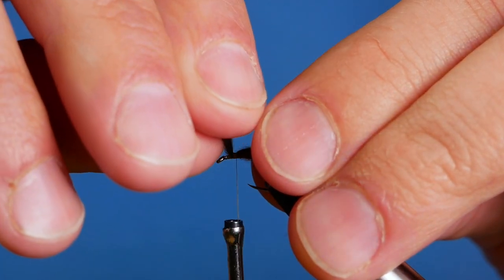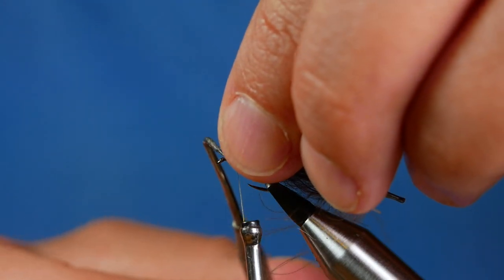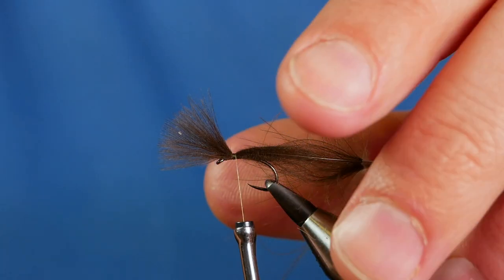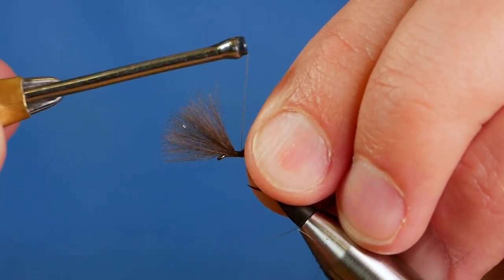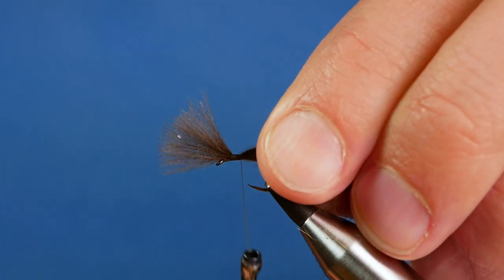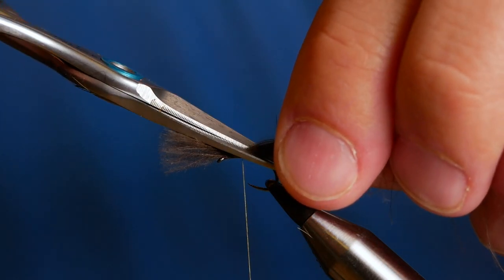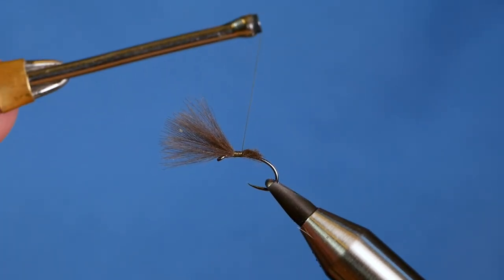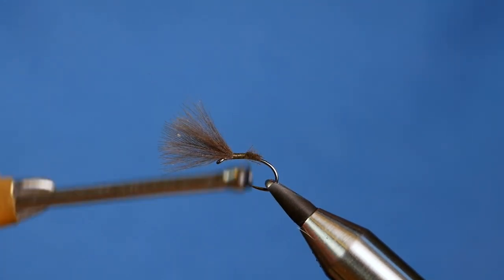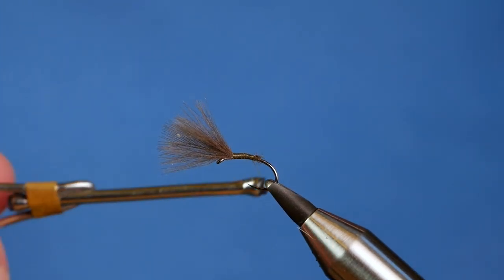Just check that. Make sure that you've left room here because you're going to get a bit of dubbing in front — you want it to cock up. So once you've got it secured and you're happy with the position, come down about an eighth of an inch and then cut your CDC at an angle. What that does is give you a taper to the body.